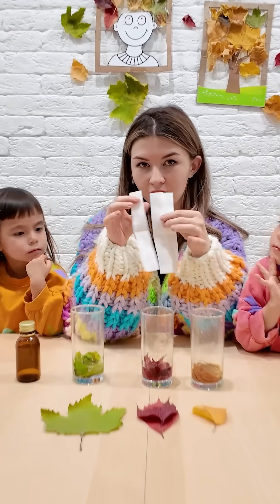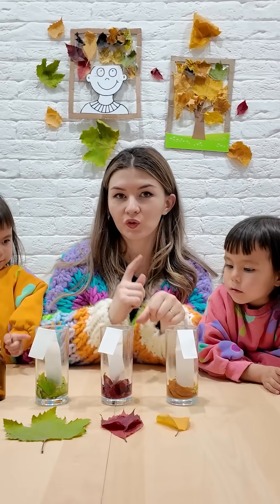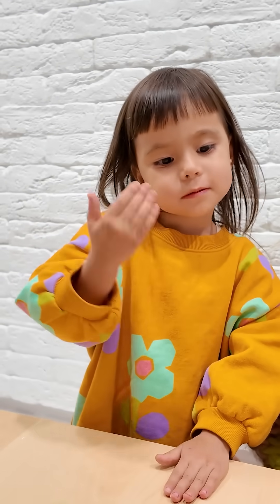See these filters? They'll help us find all the leaves' colors. Let's give the colors a little time to show up. When we check back, we'll see all the colors.